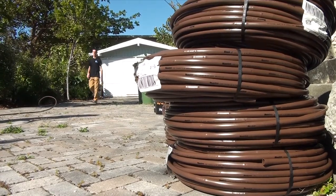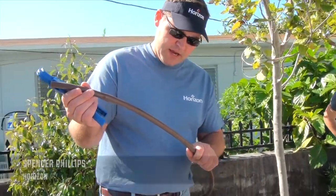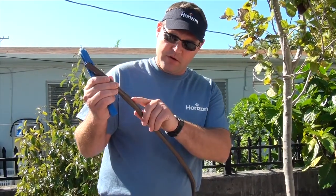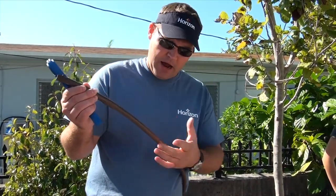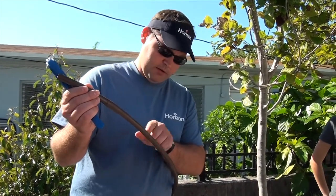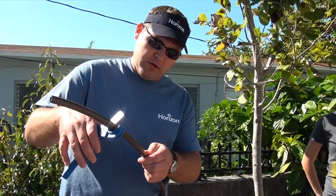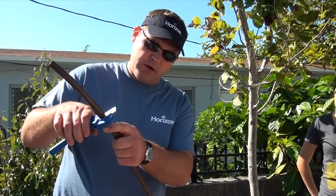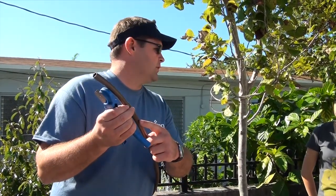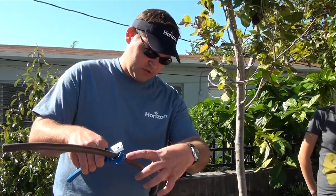Did he show you about the emitters every 12 inches? Can you explain that? So what we want to do today as we're cutting this tube is before you cut, look for the emitter in the drip tube line. I personally like to cut about in the middle between emitters. That way it gives you some room if you need to trim it up. You can't cut it close to the emitter because the fitting that goes inside won't have room. So when you're cutting this, try to cut around six inches away from the emitter.